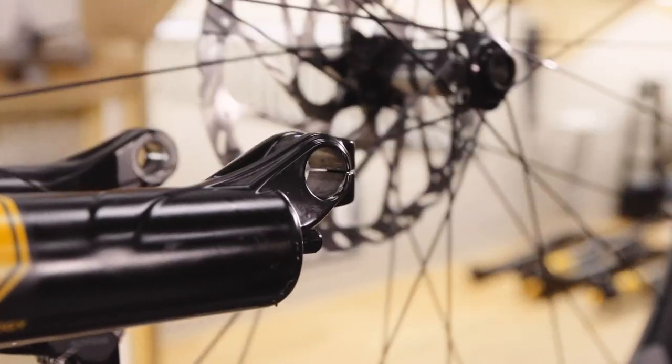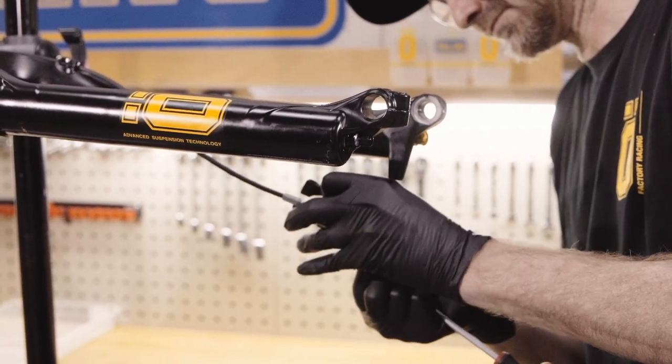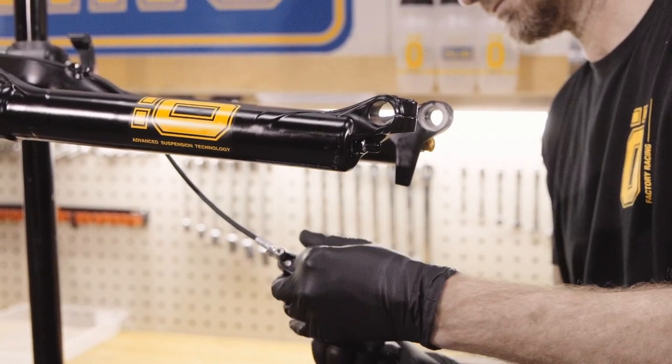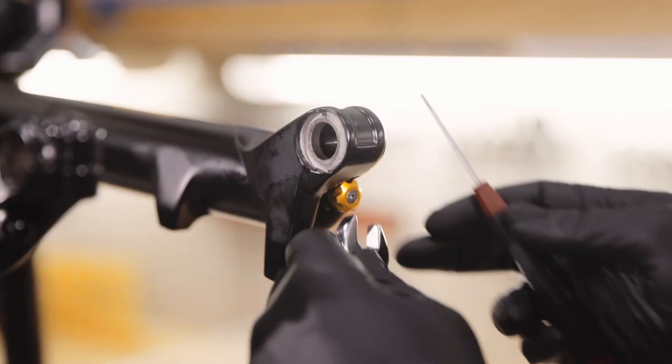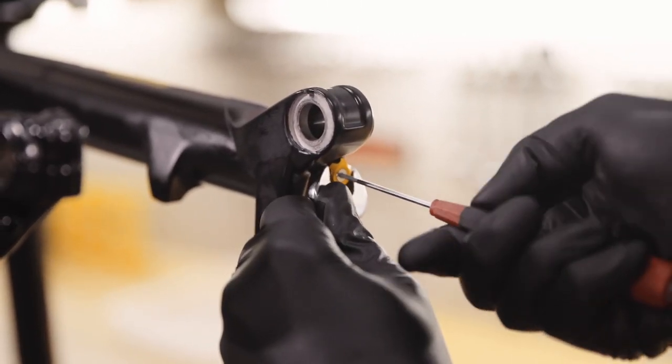For air forks, you do not need to remove the air. However, you should note the rebound setting by counting the clicks clockwise until fully closed. Remove the rebound adjuster with a hex key whilst holding onto the adjuster with a spanner.